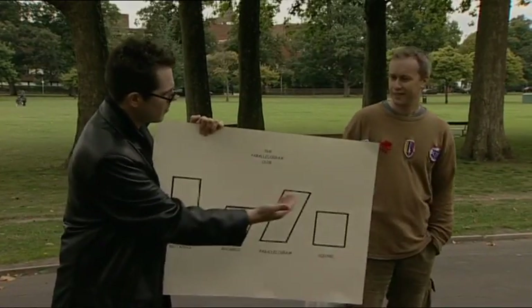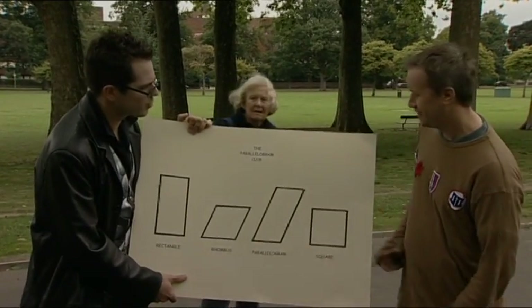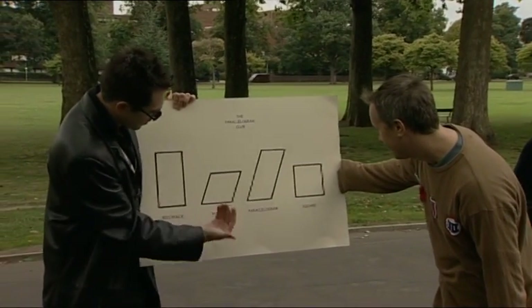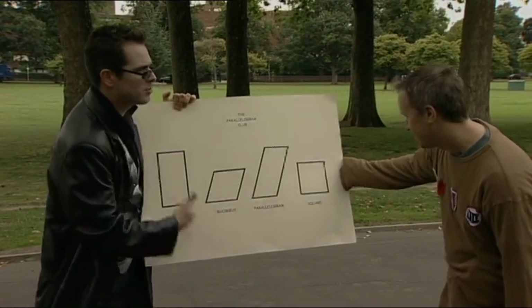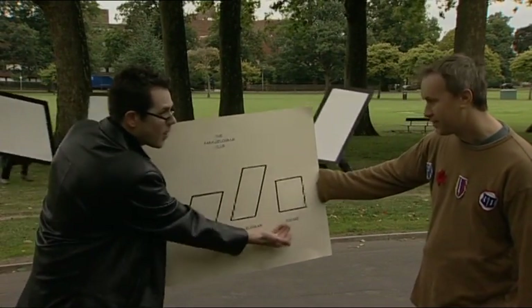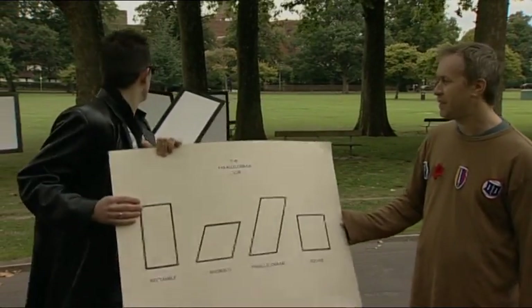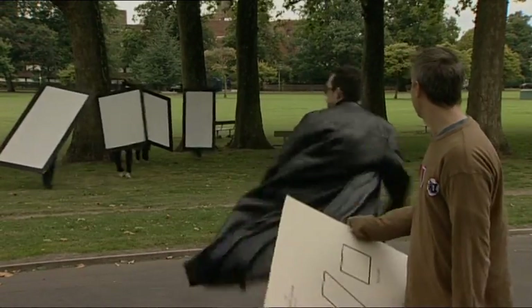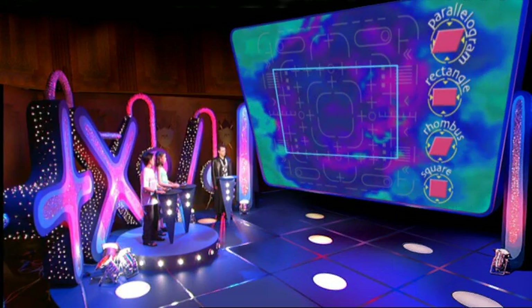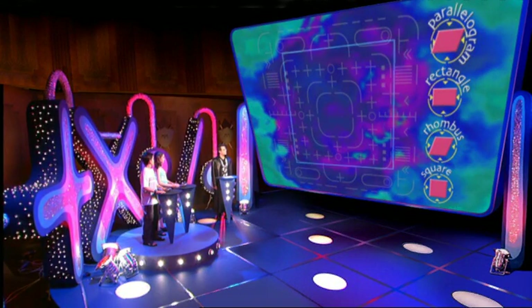Excuse me, could you help me? Would you mind coming this way? We've got some quadrilaterals on the loose, and I wondered if you'd seen them. Here they all are! Rectangle! Rhombus! They're parallelograms — opposite sides equal and parallel! The rectangle, the rhombus, the square — a very cool character! There they are! We're looking at quadrilaterals, in particular parallelograms, including the rectangle, the rhombus, and the square.